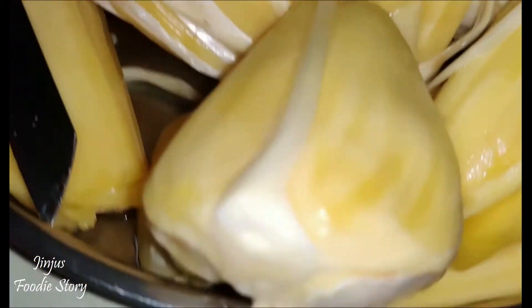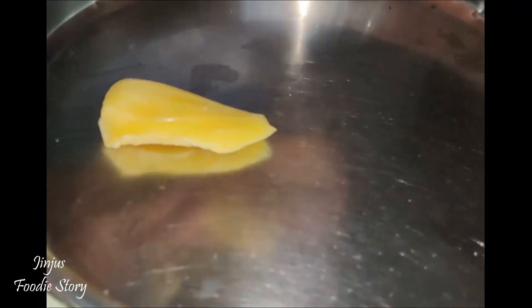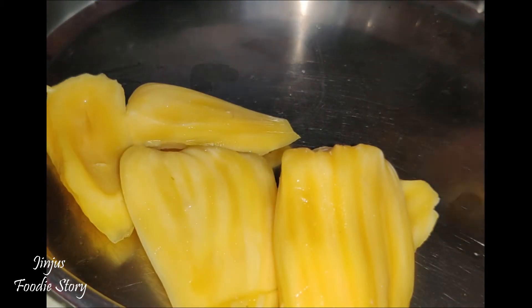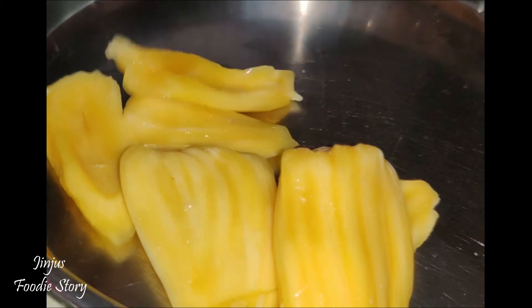We will know how to mix well. After cooking well, we will add that recipe. It is ready for the 2 medium size.